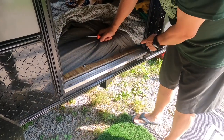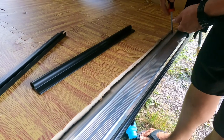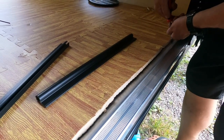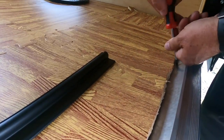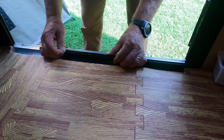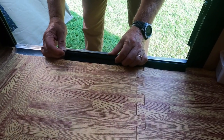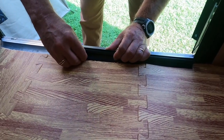We're figuring out which end is easiest. If I was smart, I would have brought my impact driver. We're marking where the screw needs to be, and we're going to punch a hole through there to make it easier to get the screw started.